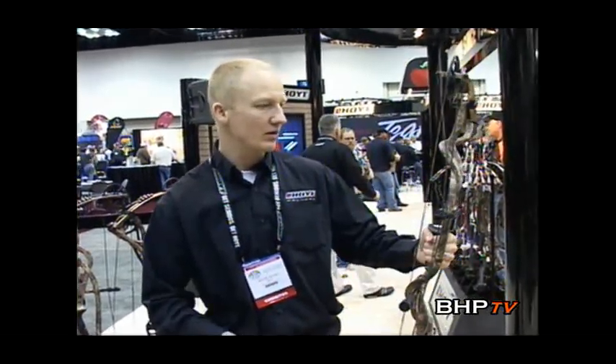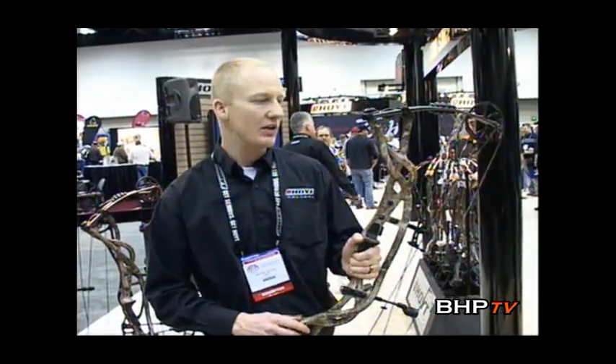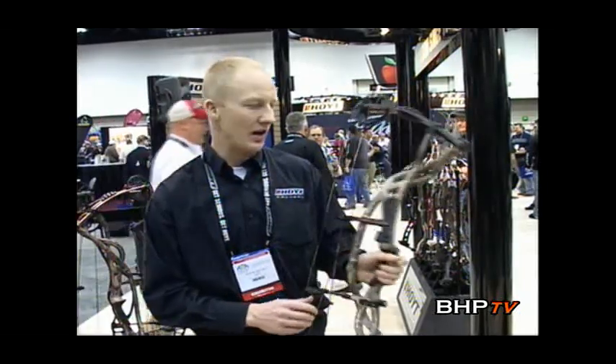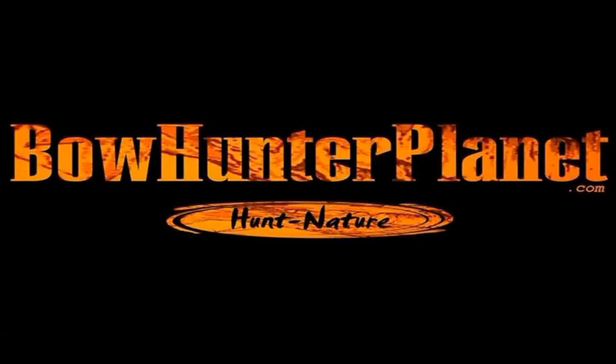What I recommend is to get down to your local dealer and shoot this bow — compare it to any bow out there and it'll blow you away. It also came down in price. Retail on the Carbon bow was around $1,600 last year; this year we're a few hundred dollars less than that. Hoyt is making a lot of cool things for the industry, and that's the Carbon Element. You're watching the 2011 ATA Show coverage, brought to you by bowhunterplanet.com. We'll be right back.